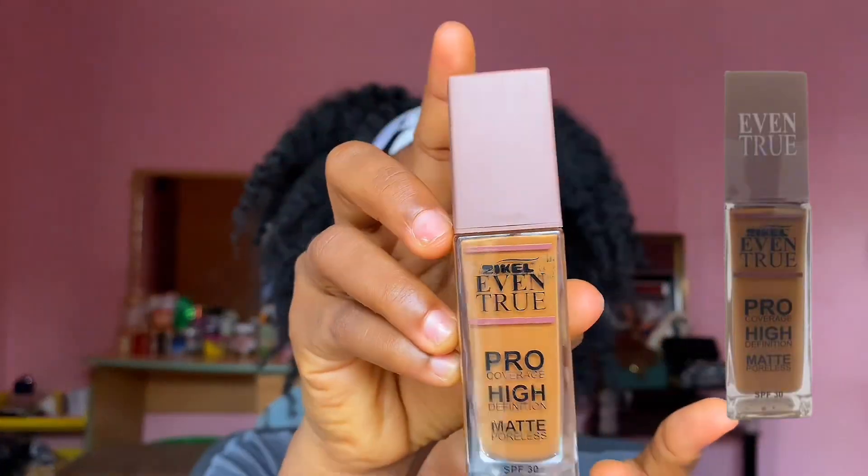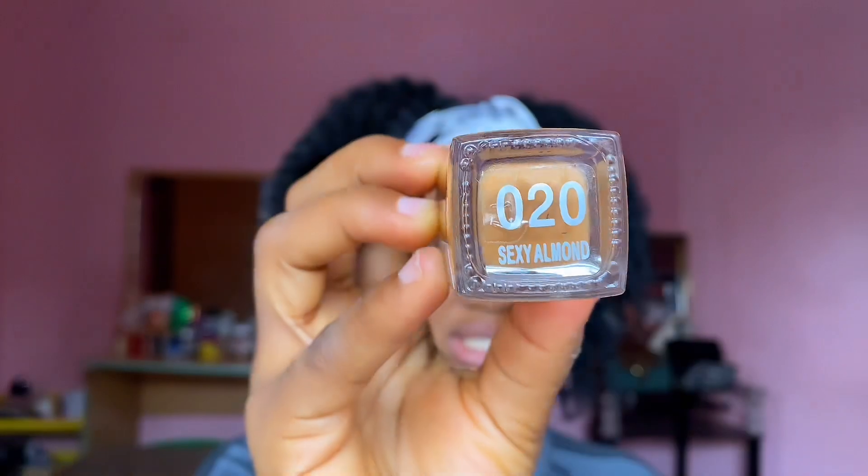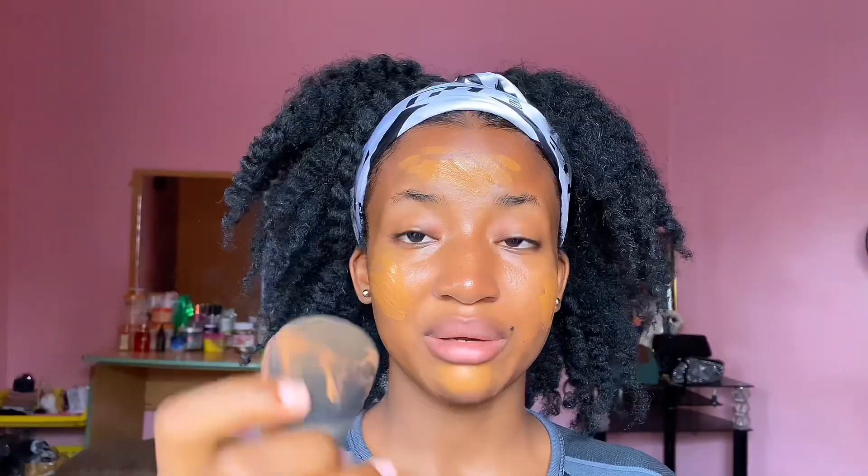I like to do my base makeup first — I put on my foundation and do all the concealer and other stuff before I do my brows. We're going to go in with the Zikel foundation in shade 20. I like to put my foundation on using a brush and I don't like to use too much. Then I dab it into the skin with my beauty blender — please do not blend back and forth, just dab the product in so it absorbs.